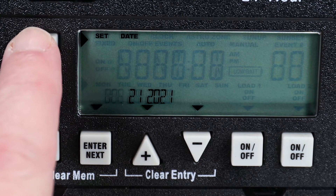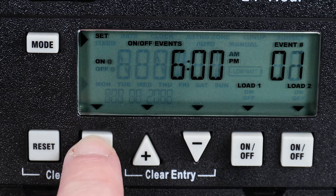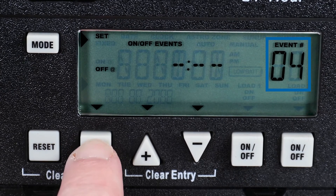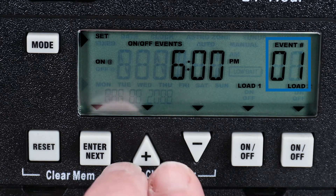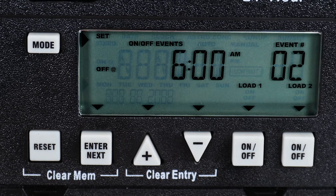In order to erase a programmed event, enter the programming mode. Tap the Enter button until you see the event you wish to remove. Now press both the plus and minus buttons at the same time to clear the event from the screen.